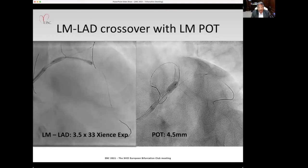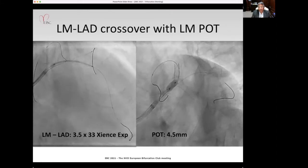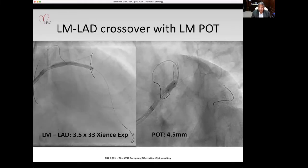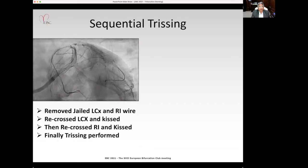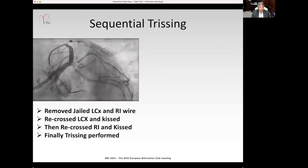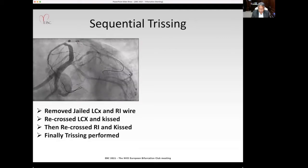We started off with the left main to LAD stent — a 3.5×33mm. We did a POT with a 4.5mm balloon, and the result looked good. We removed the jail wire from the circumflex and the ramus, recrossed the circumflex and kissed it, sequentially recrossed the ramus and kissed it, and finally did the trissing.